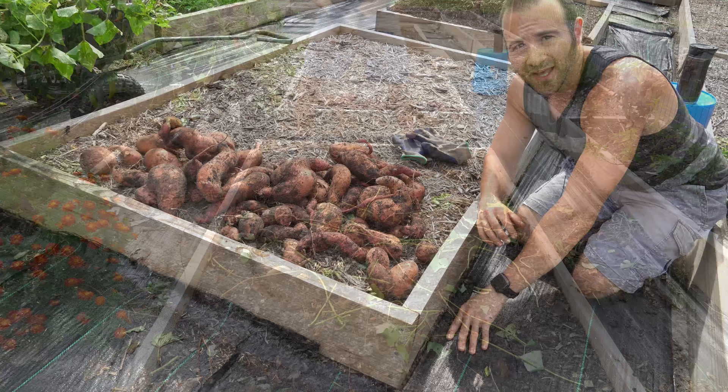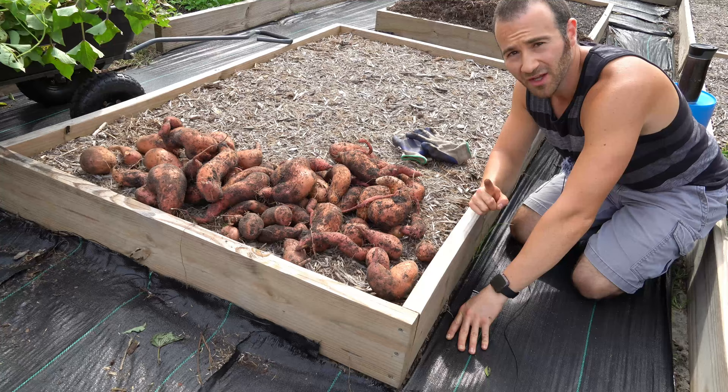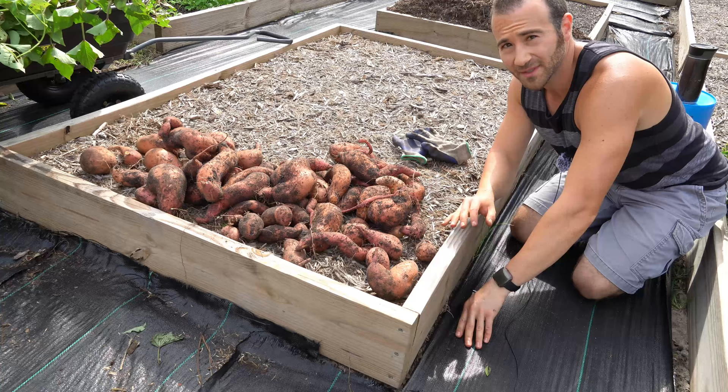Here are all of the sweet potatoes that I was able to harvest from that one six-foot by four-foot bed. There must be at least 20 to 30 pounds of sweet potatoes here, and I'm really happy with this harvest.